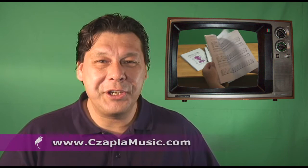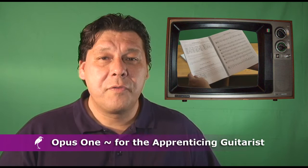Our salespeople are ready to take your purchase order online at zaplamusic.com. Purchase your copy of Opus 1 for the apprenticing guitarist online at zaplamusic.com. Thank you for your business. I'm Gerry Zapla.